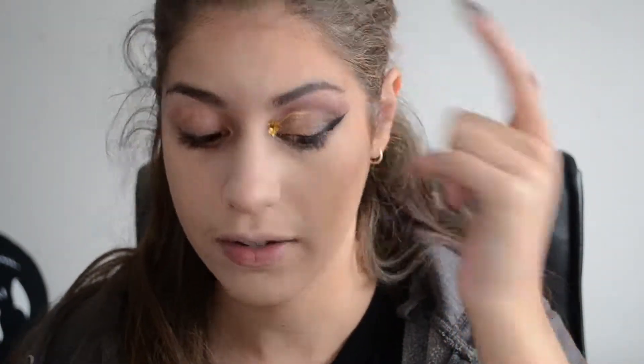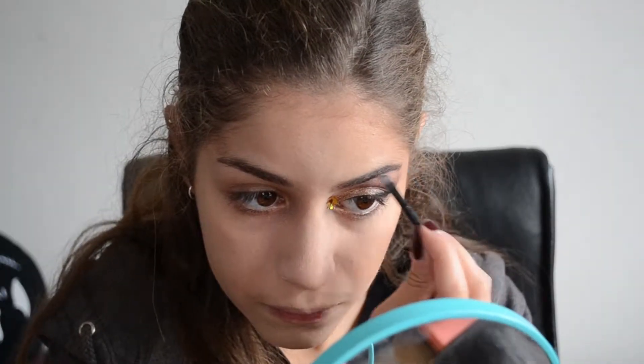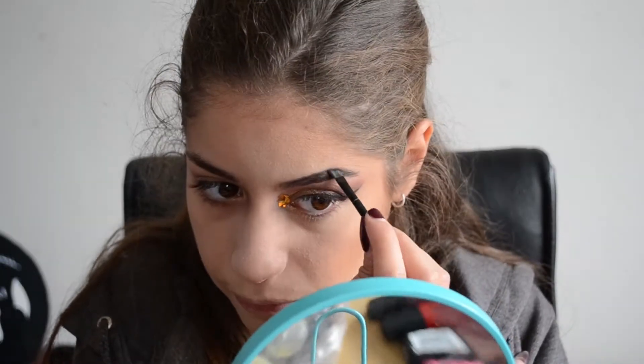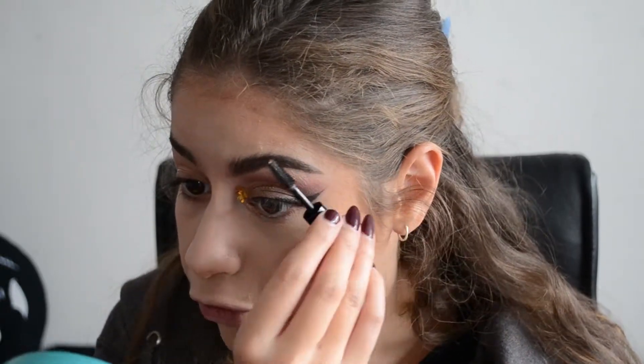Now I'm just going to do a sort of strong brow but I'm going to whisk it up at the end. The symbol is a lion, of course, and I just think of lion manes — messy. Gryffindors are quite brave, maybe sometimes reckless. So I'm going to sort of mess up the front of the brow but keep a strong brow on the end. For that I'll be using my Collection Work the Colour Eyebrow Kit. And now I'm just going to use the little gel that comes with it to fluff up the front of the brow.